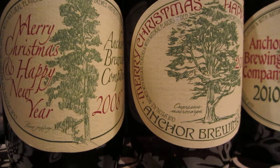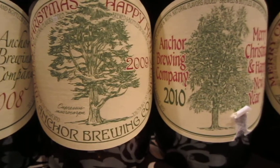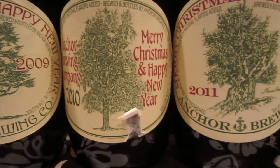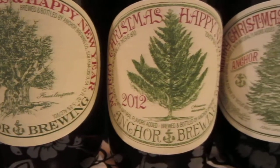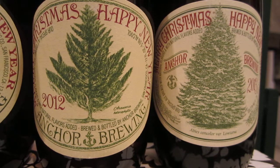It's also called Our Special Ale, and here are some of the bottles that I have gone through over the past few days. I've stored a few of these throughout the years, and I did a vertical tasting from 2008 — which is a bottle there on your left — all the way through 2013. You can see we've got slightly different trees, from ones with unpronounceable Latin names to ones that are much more ghoulish-looking, like the 2011.